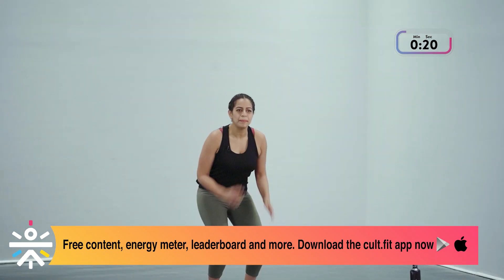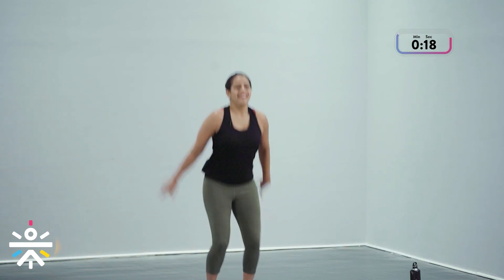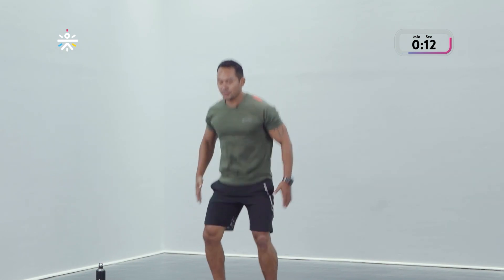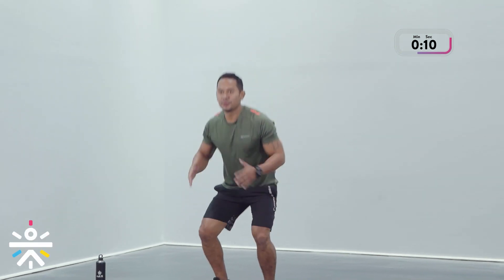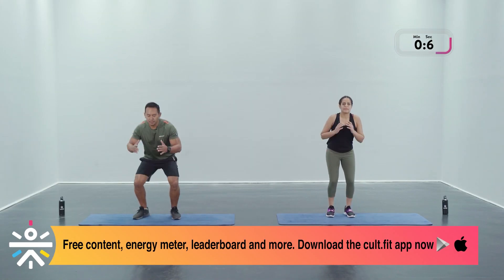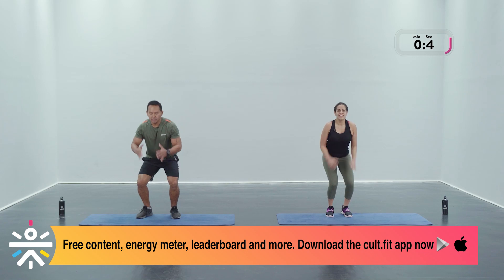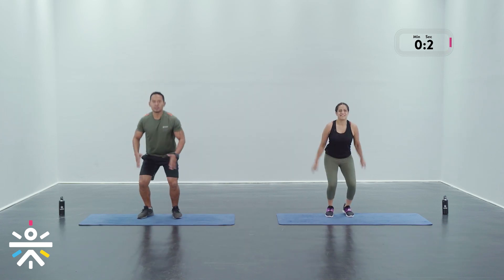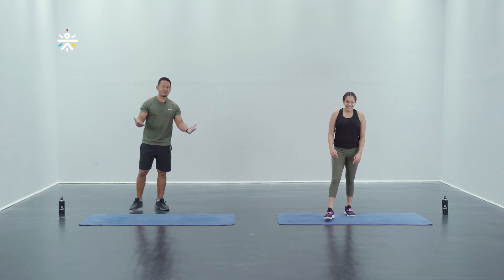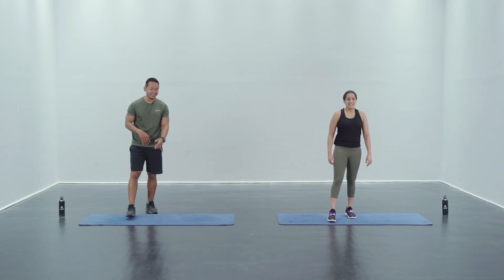If you want to challenge yourself, more than welcome to jump a little higher — land soft on your toes, using those arms for extra momentum. Bringing that heart rate up. And we're done in three, two, and one!